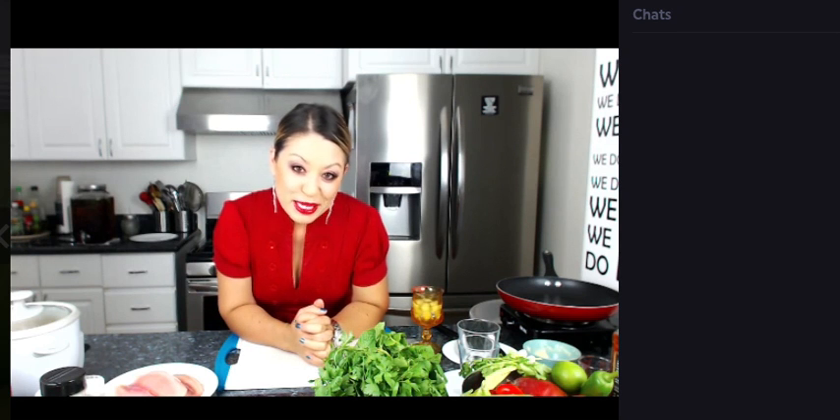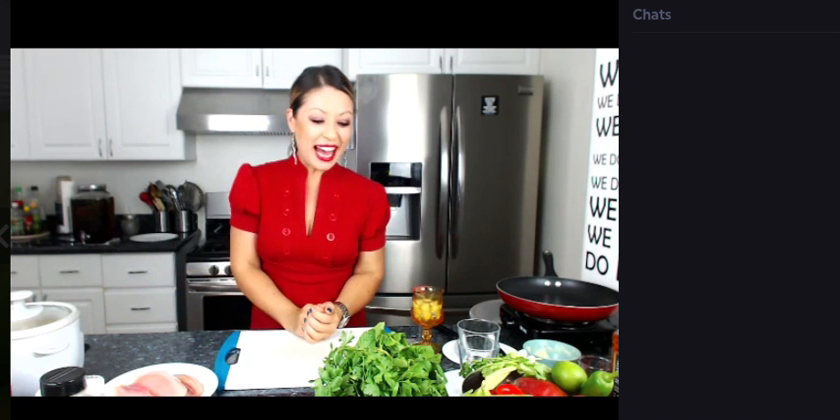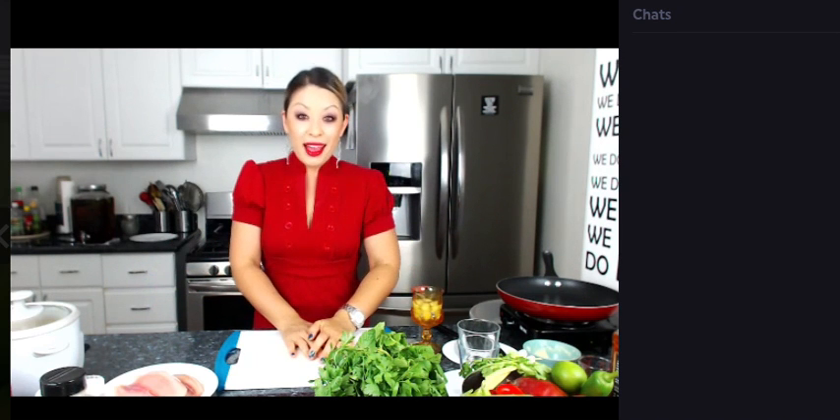I'm excited to share all of these recipes with you. Okay, we'll go ahead and start. You guys, you're watching Chomp on This with me, Ken Lai, every Tuesday at 11:30.